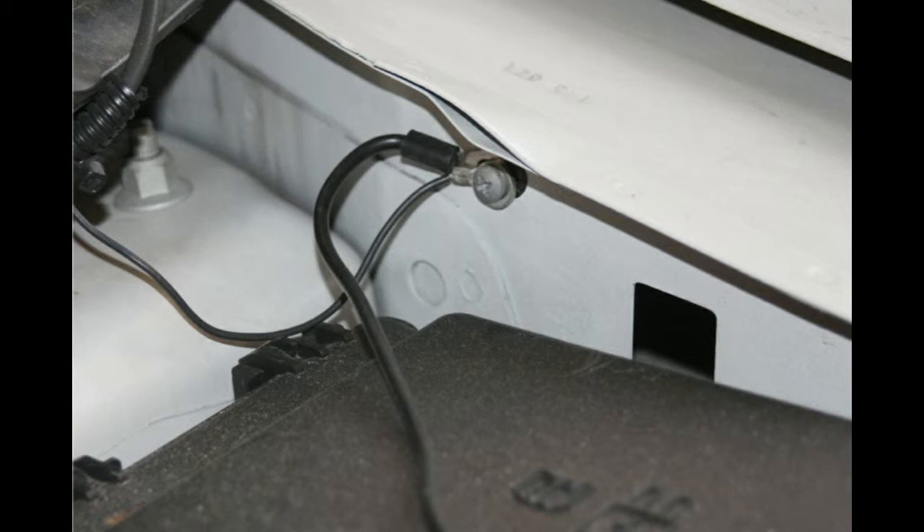Here we have the chassis ground on the side wall. As I said, it's very simple to do.